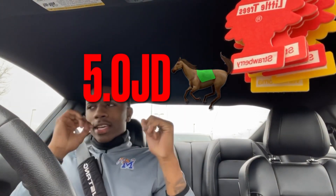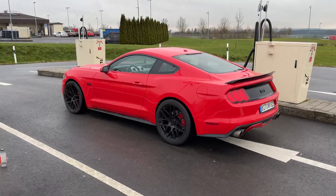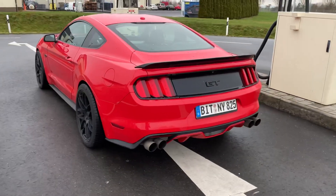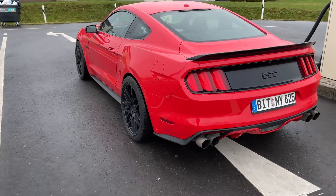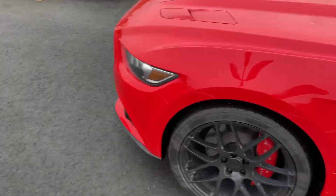What it do YouTube, it's your boy — first video. Yeah, I look a little rough right now because I just left the gym, but I'm gonna go do a review on my 2015 S550 Mustang GT Premium. Yeah, that's what we're doing.